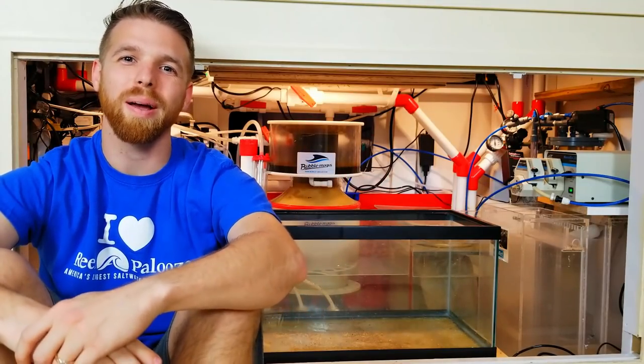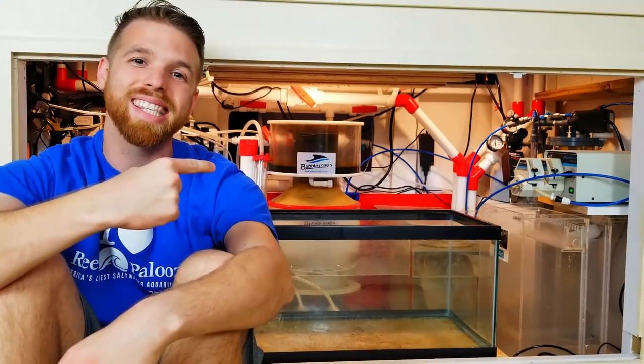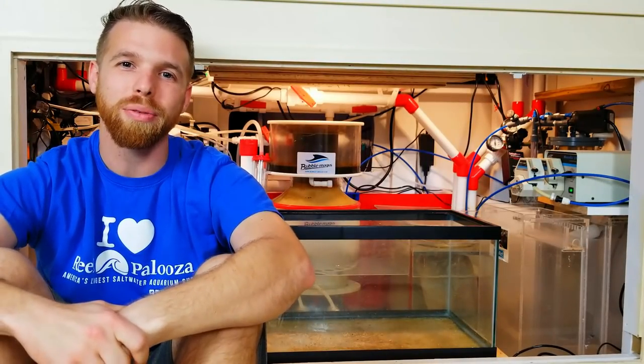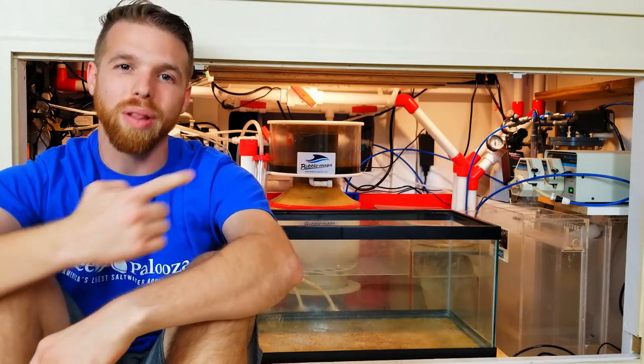Hey guys, welcome back to another episode of Real Reefing TV. I'm Cody Greats. This is the underside of my 300-gallon reef tank. This week we're going to go over the plumbing.